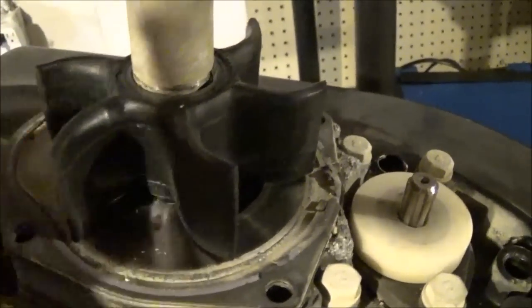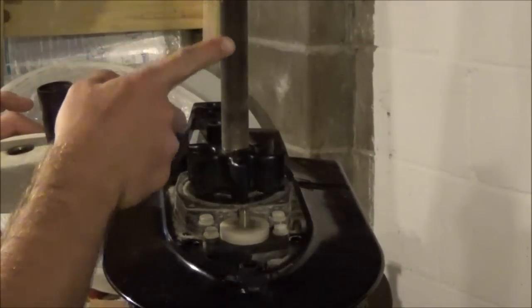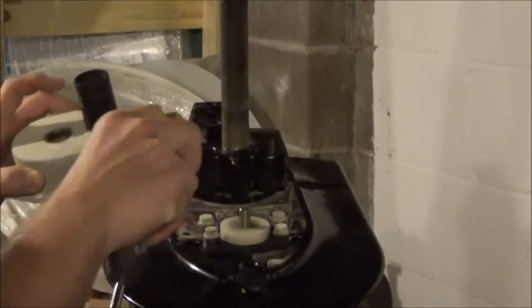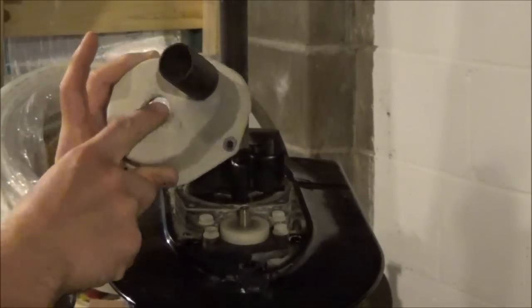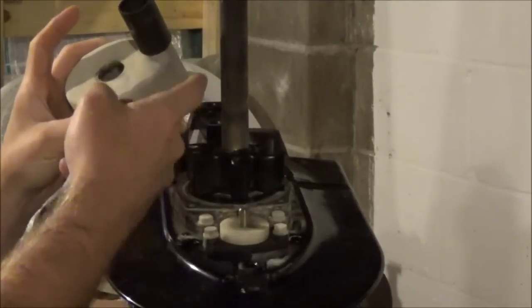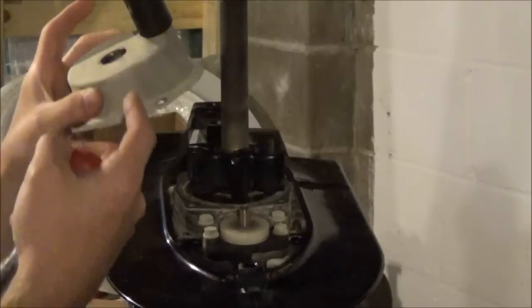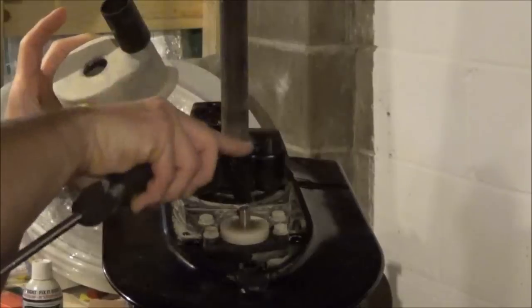Still can't get this thing off. So apparently the reason there is so much corrosion — or I guess calcium buildup — on the drive shaft is because there is supposed to be something on top called a slinger. It's a gasket that sits on top there and just keeps water and debris from pushing up and out. Without that, the water just kind of comes up here a little bit and gets things dirty.